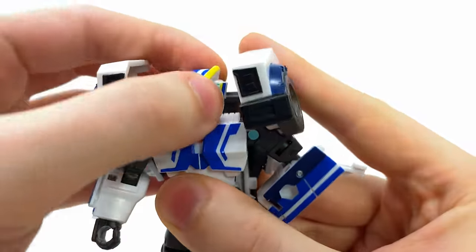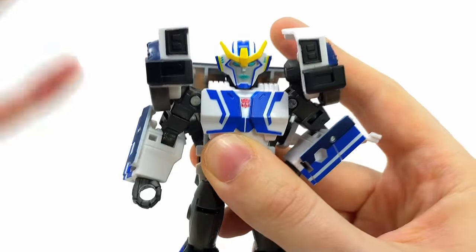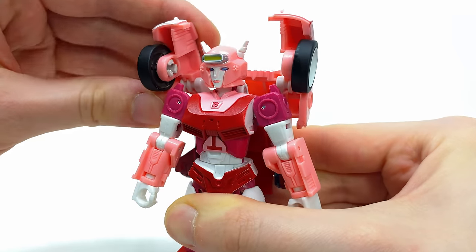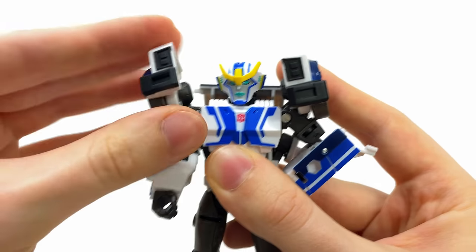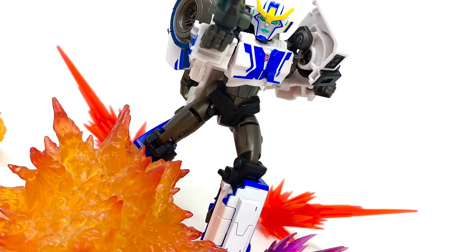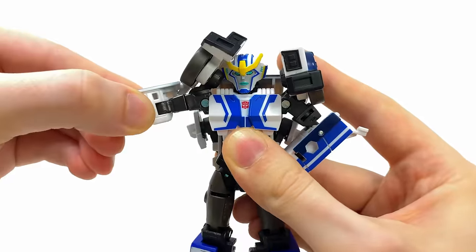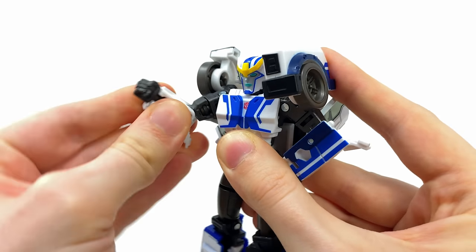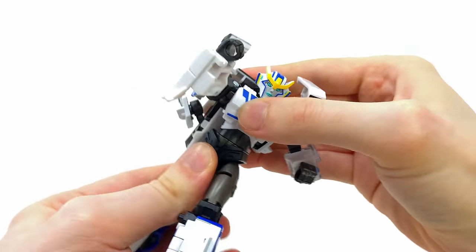In terms of articulation: the head is on a ball joint so it looks up, down, and rotates left to right. I'm glad they modified the shoulders — these are not the same as Elita One's, meaning they are far more articulated. You can hinge them forwards and backwards as well as out to the sides, which really helps when getting her into poses. The shoulders go out roughly to 90 degrees, there's forwards and backwards rotation in the bicep, a 90-degree bend in the elbow, wrist rotation, and a very nice waist joint.